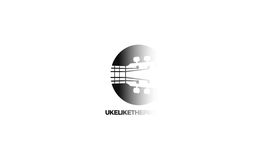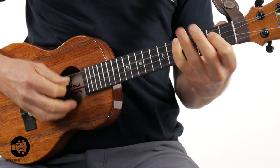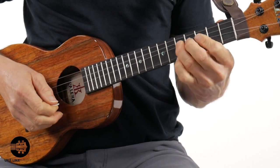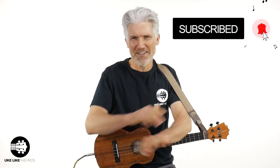In this ukulele video, I'm going to answer the question: can you play ukulele with a pick? Welcome to You Look Like the Pros. I'm Terry Carter. If you're new to the channel, make sure to subscribe and hit that bell notification so you don't miss a single lesson. We do reviews, tutorials, challenges, giveaways, and cool videos like this.